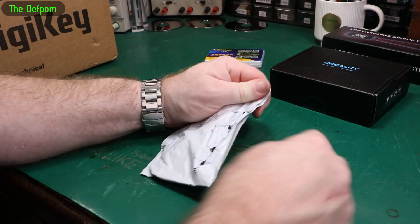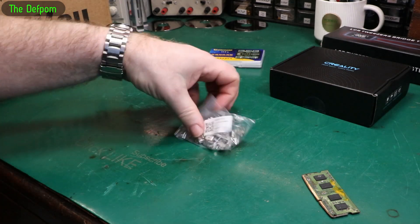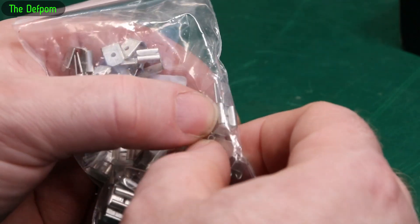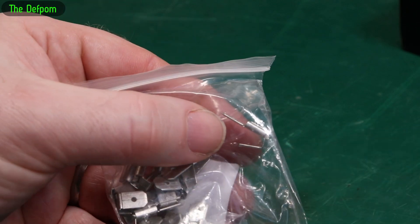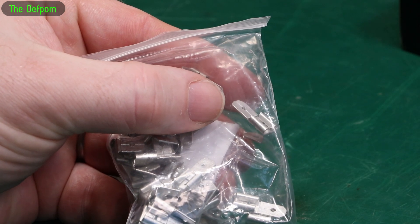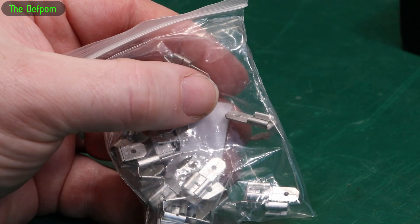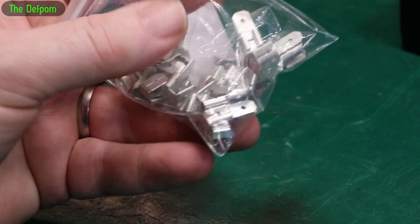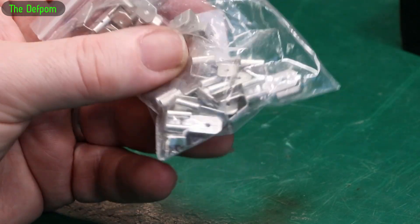Also in there are some terminals — some spades which are split off, so you've got a female which then goes to two males. So if you need to split off a single connection, you can do that. You've got a male pin already, you put this onto that pin and gain two male pins instead. That way you can run two wires to one device without spliced wiring. A nice tidy solution — you can heat shrink them for insulation. Handy things to have.